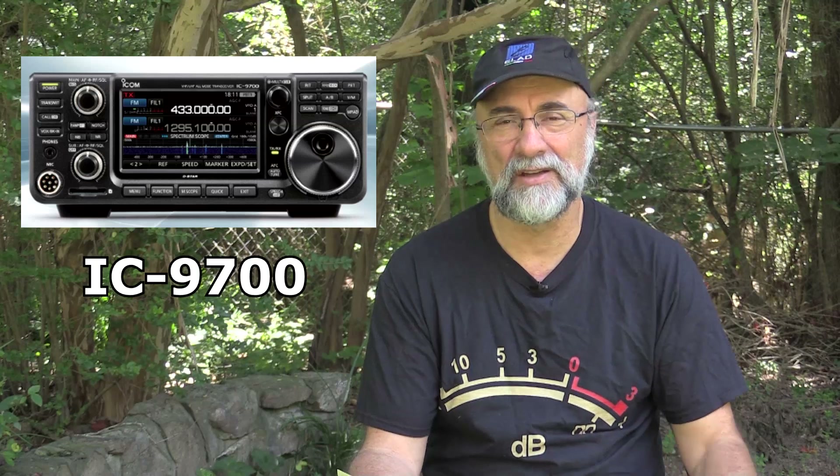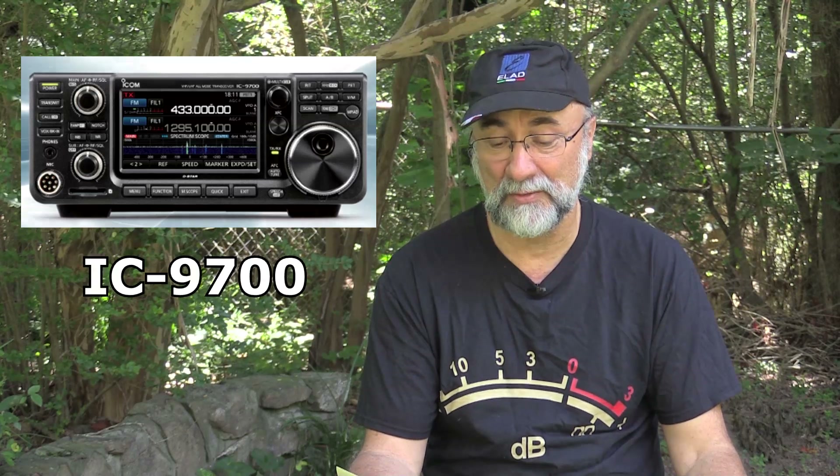Bob Nagy here, AB5N, with another equipment review today — thanks for watching. We're going to talk about the IC9700 today, and it is the talk of the town this season and for good reason. It's the first SDR 2-meter, 450, 1.2-gigahertz multi-mode radio — the first and only that exists right now — and its form factor matches the very popular IC7300.